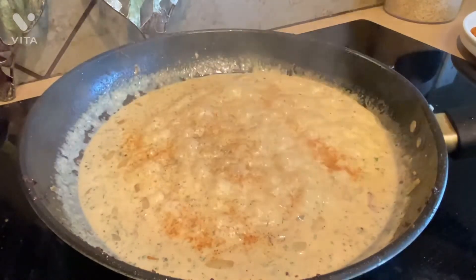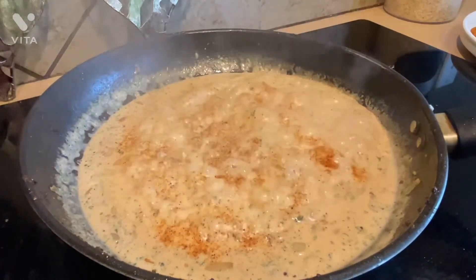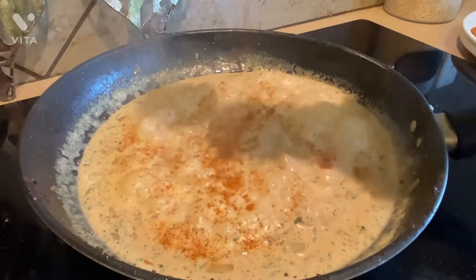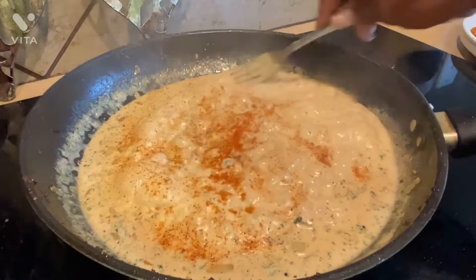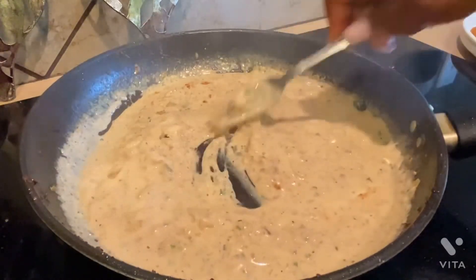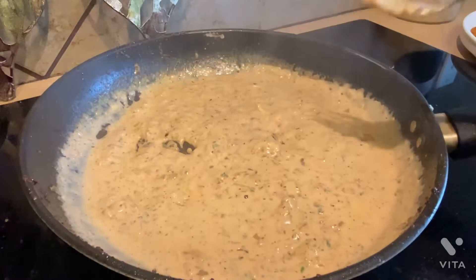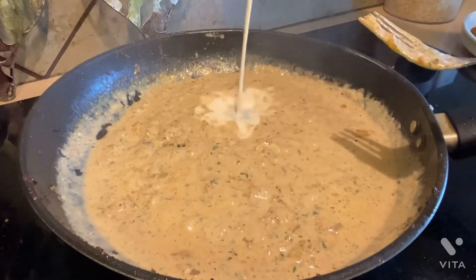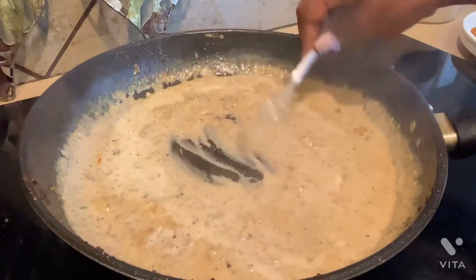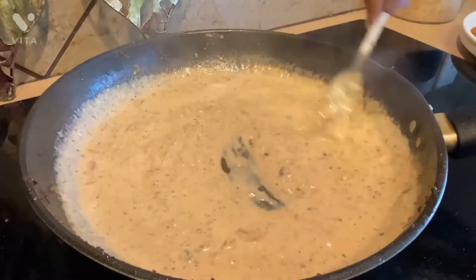Now I'm seasoning the sauce. Don't add too much seasoning because our grits are already seasoned and the fish is seasoned. But I'm still using the same seasoning I used for the fish — Tony Chachere's creole seasoning, garlic powder, cayenne pepper, and paprika. If you see your sauce starting to thicken, you can add more of the half and half. Let this simmer on low heat for five minutes.